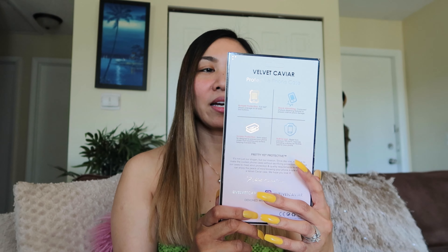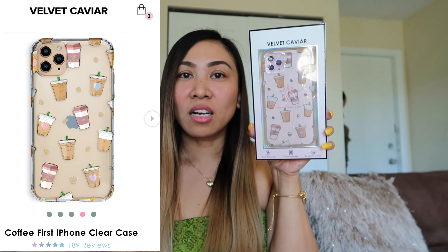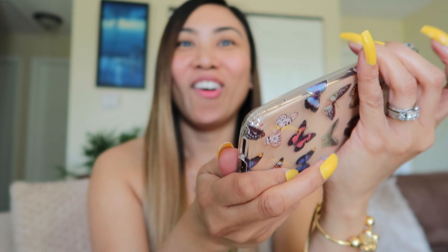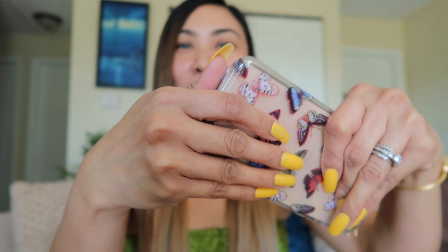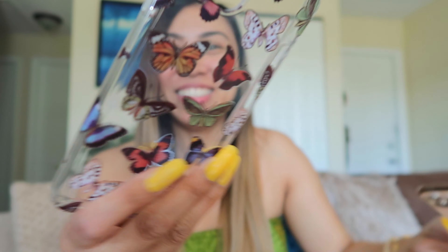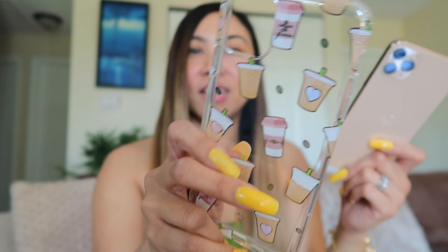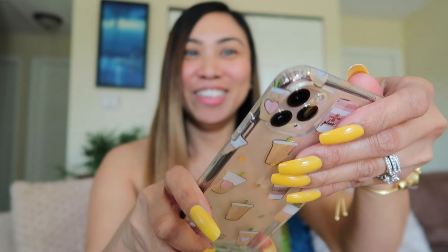Let's move on to our next case. I'm going to reveal the second case I got from Velvet Caviar — it's the 'I Love Coffee' design. That's why I got this — I got the clear ones so that I can show my iPhone color, especially in the summer. This is super cute! Let's try taking it off with these nails — wow, really easy, super easy! Let's try the coffee case — it's so cute!